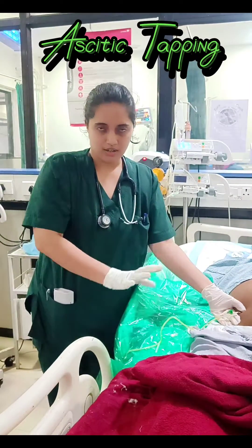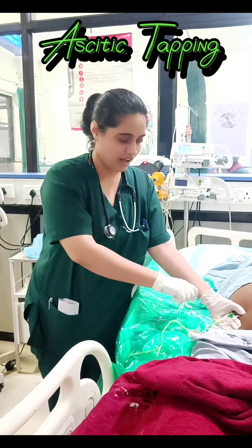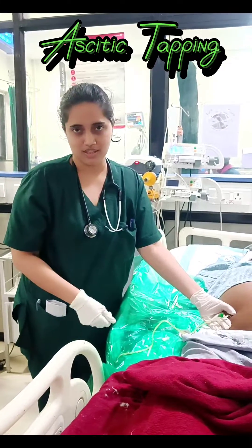The site of the area is mostly the lower part. Never prick near the dilated veins that you see in this area.